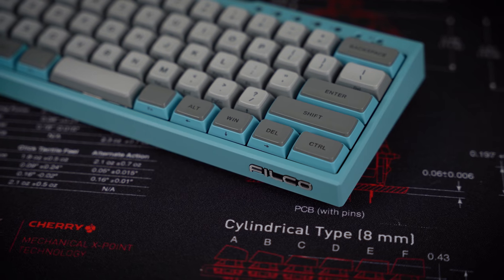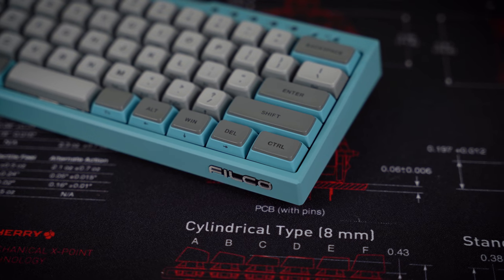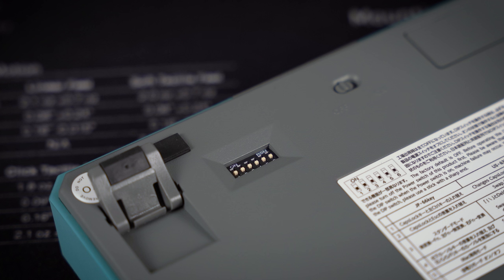The covers themselves are spherically shaped and offer a concave center that provides maximum comfort when typing. A few DIP switches on the bottom of the Mini La R adjust the key layout to the user's preferences — for example, there is a Mac mode, or the option to swap the caps lock key with the left control or with the escape key, and other modes as well.